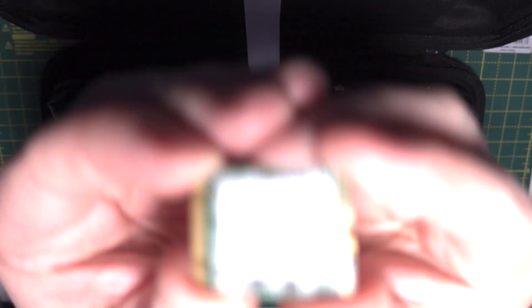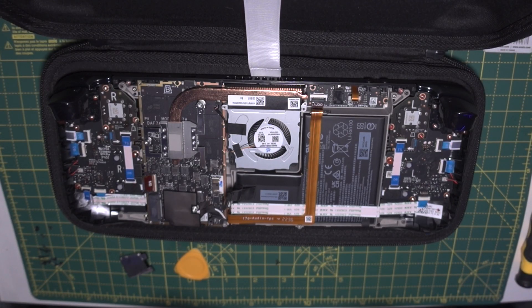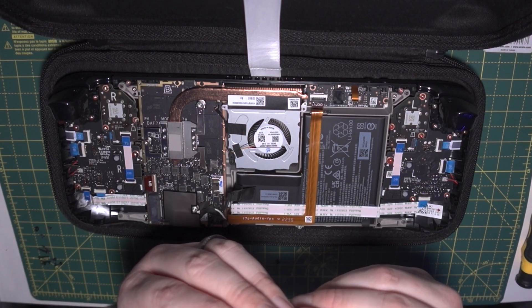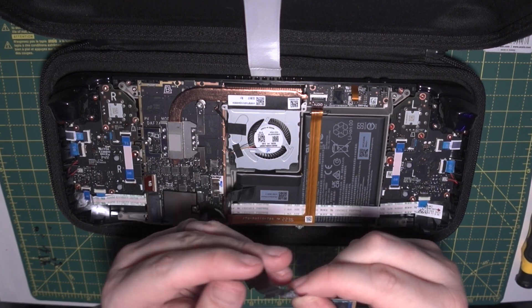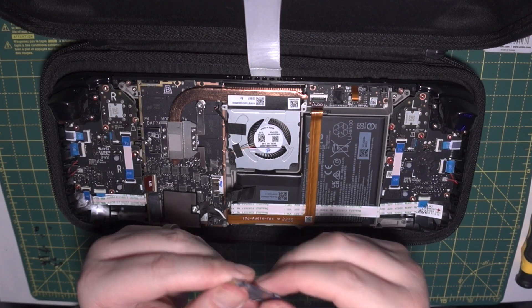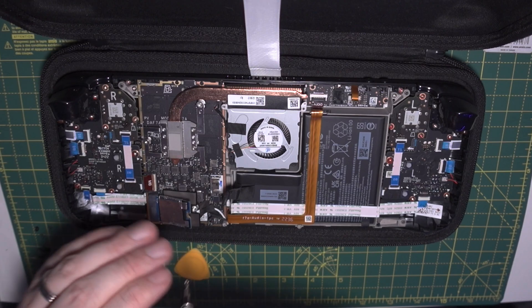Now we can take out the screw for the SSD. The SSD has some kind of heat shield or RF shield wrap around it — we want to keep that and transfer it onto the new SSD. Here's the 512GB NVMe SSD. If you notice it's just not quite fitting inside the wrap, you can open it up — it will still be sticky — then place it over the new M.2 SSD and put the sticky back down. It should look something like this. Then put it back in place and replace the screw.